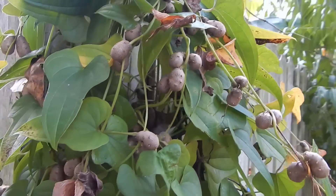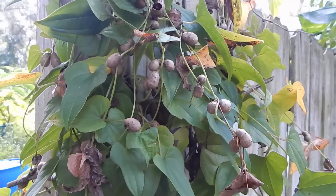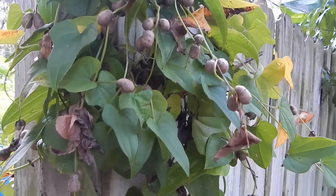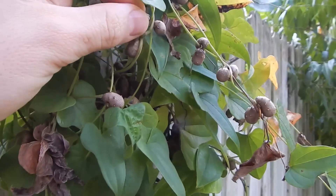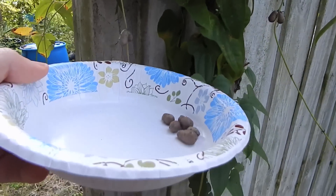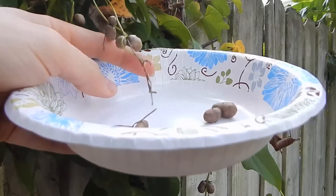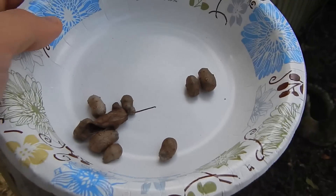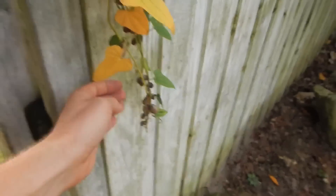They're not nearly as vigorous as the air potatoes, but they are a lot cold hardier, which means they can grow quite a bit of the way up the east coast and not just down in Florida and Georgia like the air potato. You can just pick them off and use them just like you would regular potatoes, except they're tiny little potatoes. They call them yam berries — that's what Eric Tonsmeyer calls them in his book Paradise Lot. It's D. scoria opposita, like a little tiny air potato.